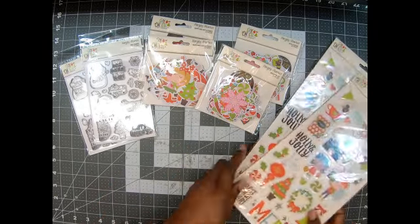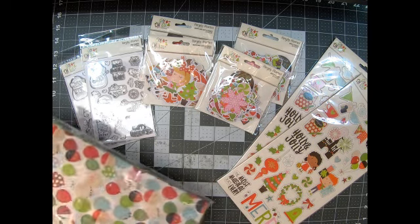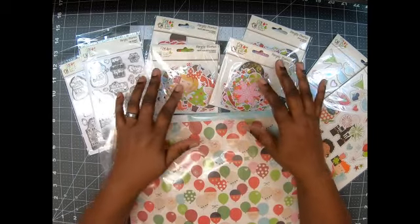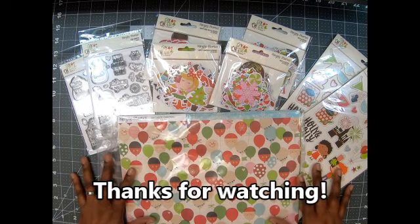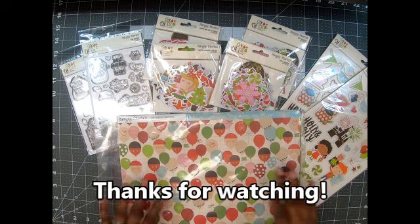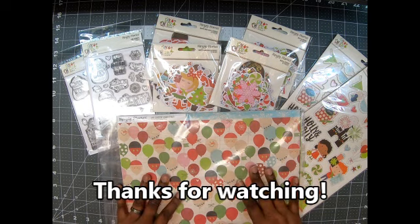Alright, so that is what I got this time from Peachy Cheep! I've luckily been finding a lot of stuff that I want on there — it's been a while since I've been ordering from Peachy Cheep, but sometimes you don't see stuff you want or you've already gotten it. Let me know what you think guys — I think this is super cute! Did you get it? What are you going to create with it? Please like, comment, and subscribe, and until next time, bye bye!